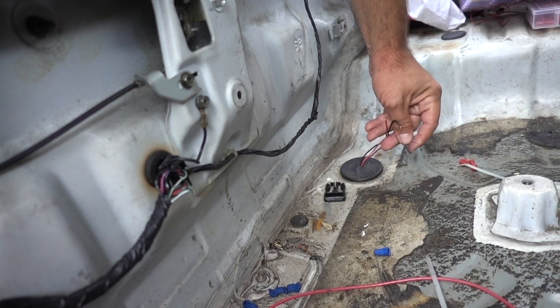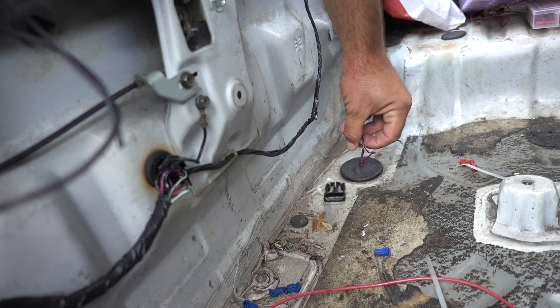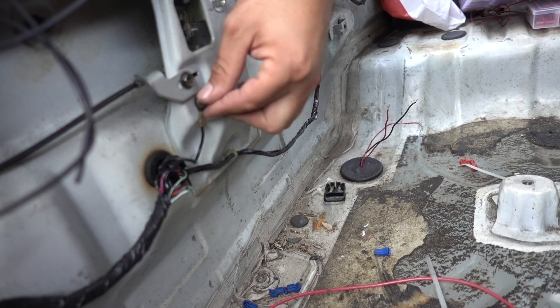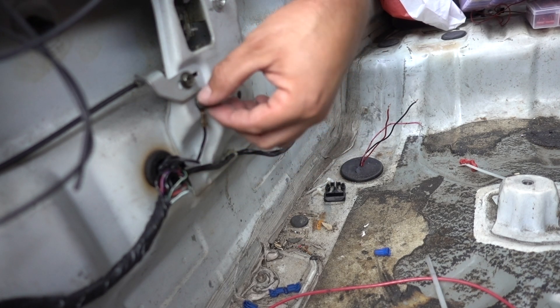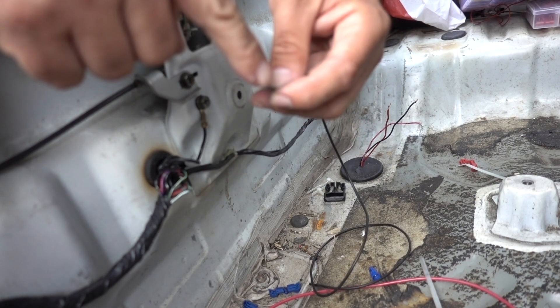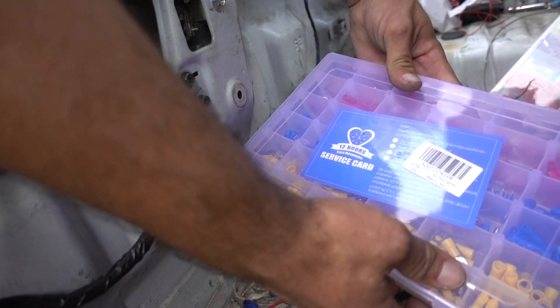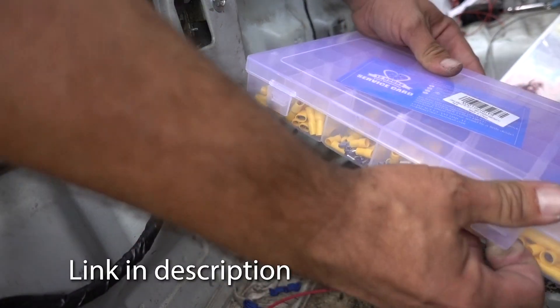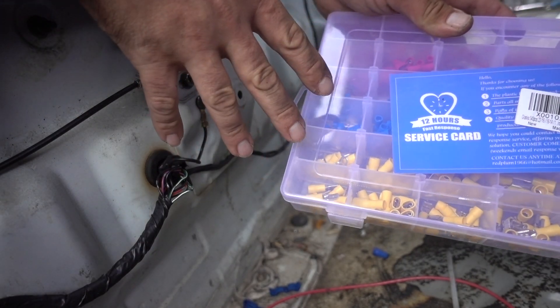The factory wires aren't going to be the longest in the world so you might have to extend them a little bit. The black wire being a negative, we can just throw that right on a chassis ground — there's usually a lot of them in the trunk for the brake lights and reverse lights. So we have one right here. I'm going to go ahead, strip this out, and butt splice this onto the alarm. This is an electrical connector kit from Amazon.